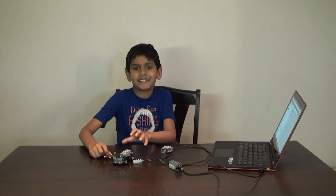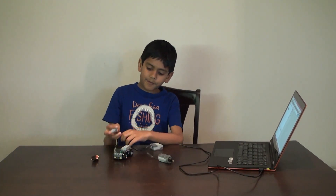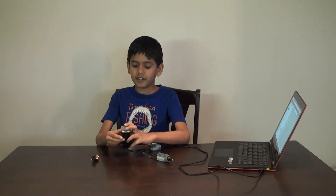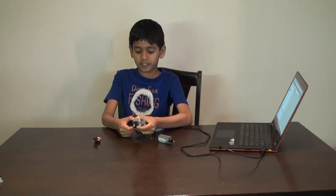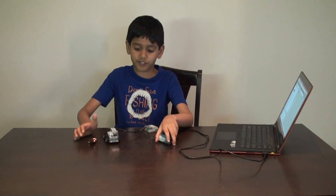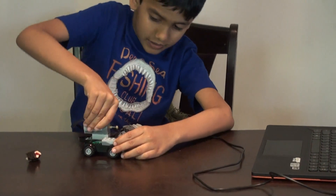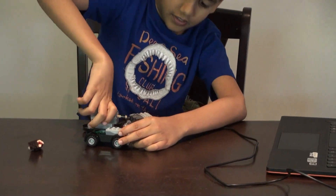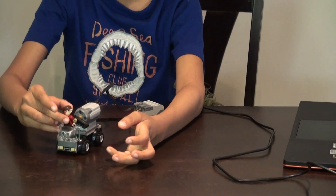So now let's assemble all the pieces to the car. First we put the sensor here so that it can sense the things that are approaching the car. Then we will put the motor here. Then we will put the motor cord that's in here.